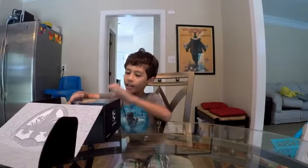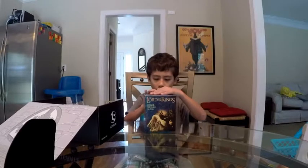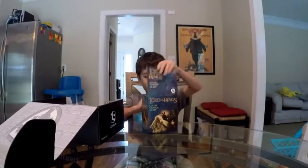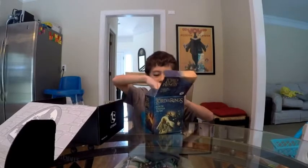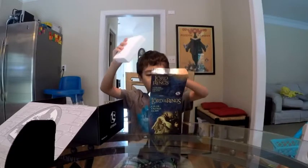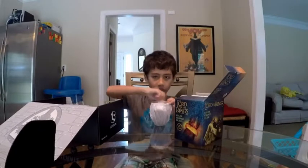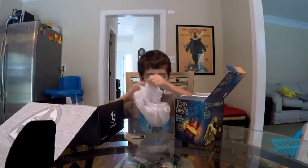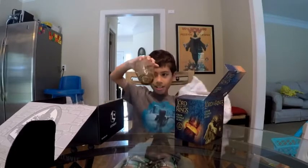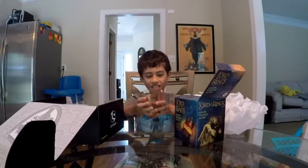So first we got a Lord of the Rings color change glass. So let's open this up. So here it is guys. Pretty cool, huh? This is a nice cup.